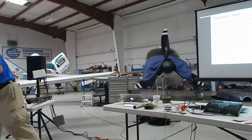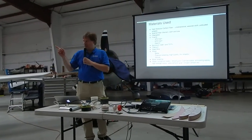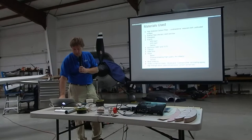This is a wingtip extension that turns the 37-meter span version of the airplane into a 40-meter span — just a little bit of extra wing to add on to it.